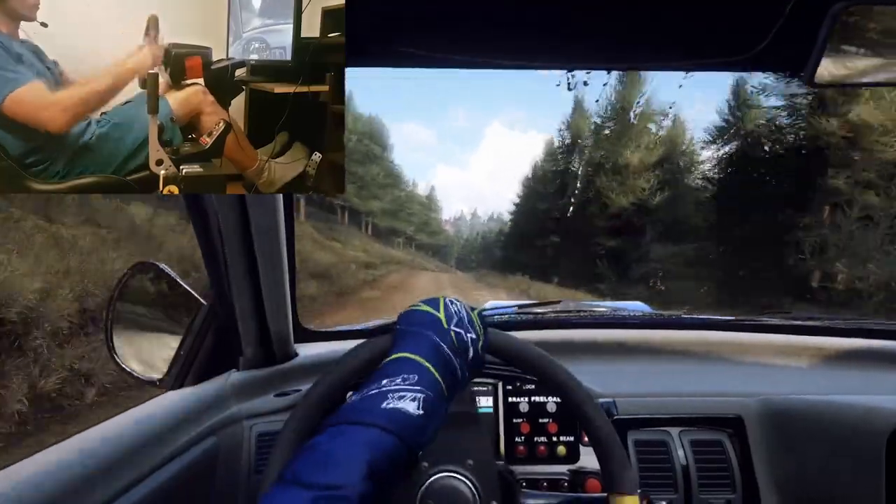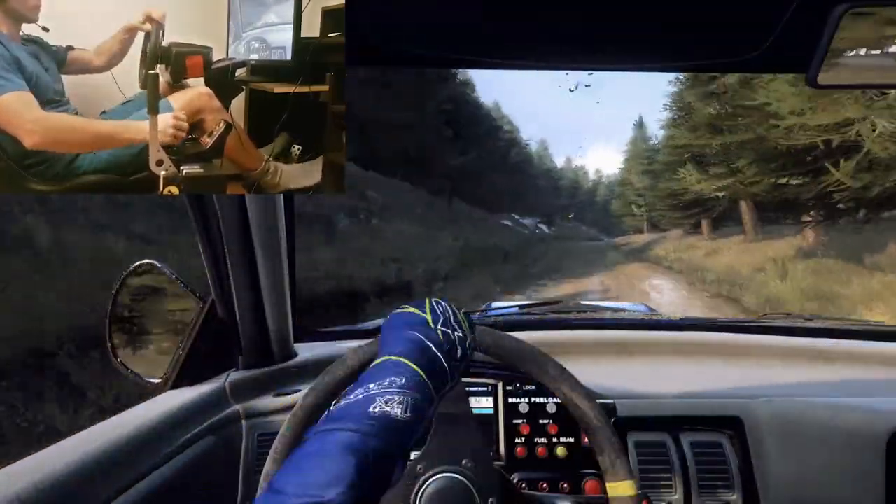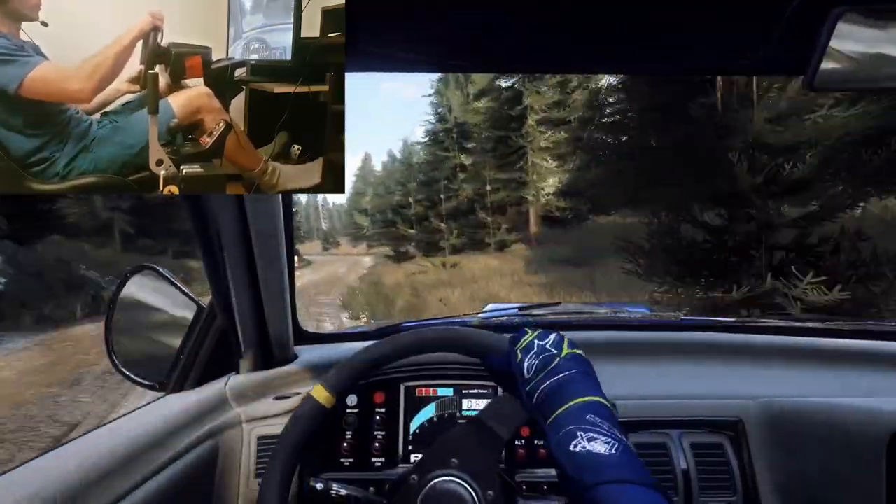Slowing 4 right over crest, tightens, sudden 3 left, don't cut. Very long, rocks inside, 40. Deceptive, 3 right tightens over crest, 3 left, 4 right.